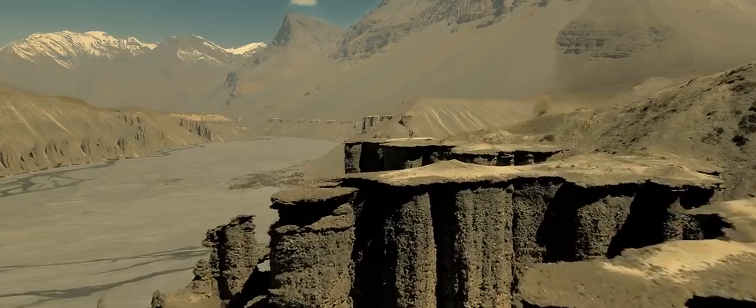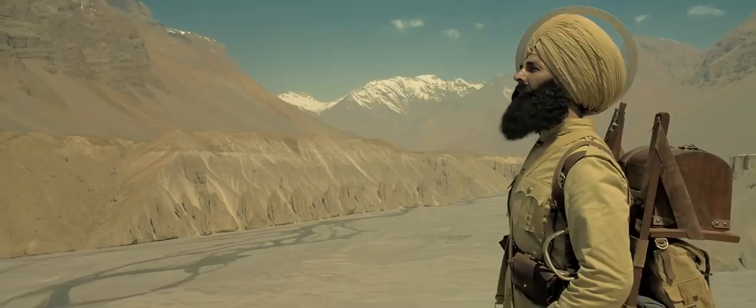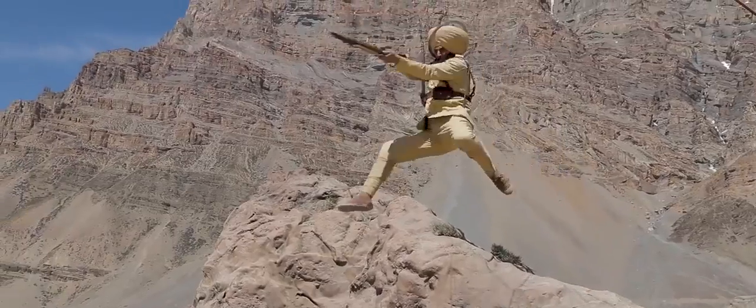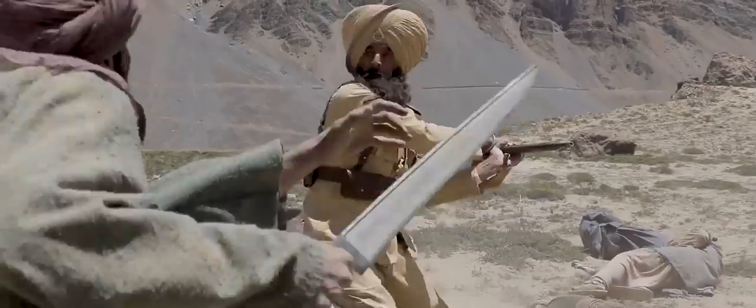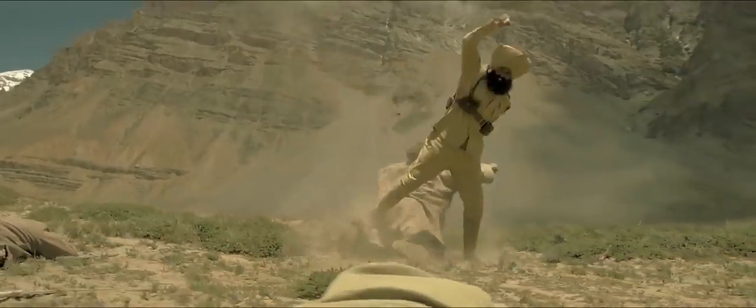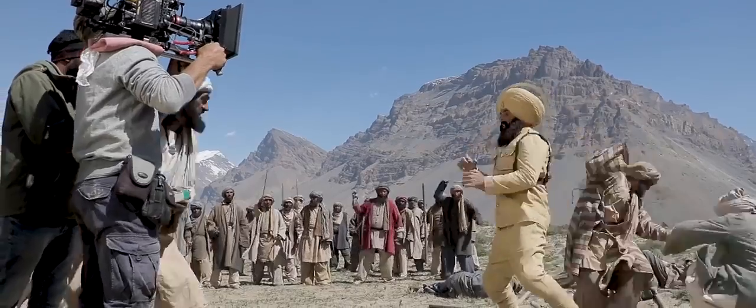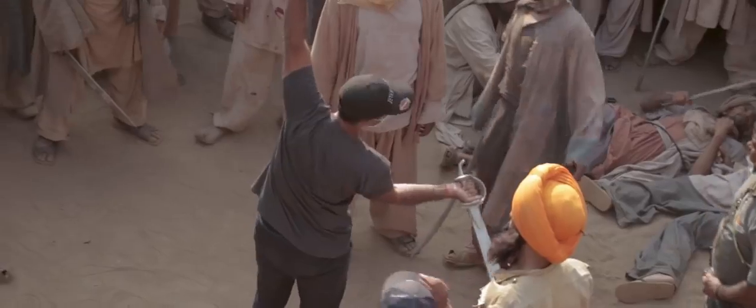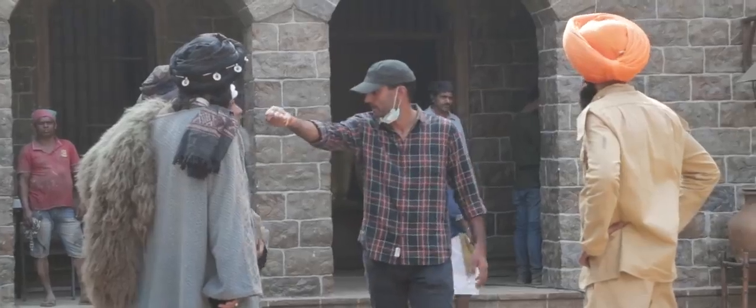Spiti was an extremely beautiful place, but it has its own set of challenges. The high altitude and low oxygen made action choreography quite difficult to pull off. Also, to recreate a battle that took place in 1897, we had to learn the traditional battle style of that era.